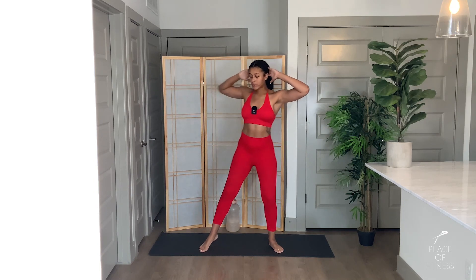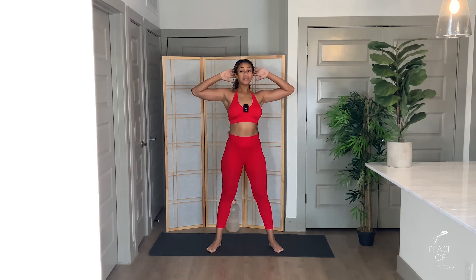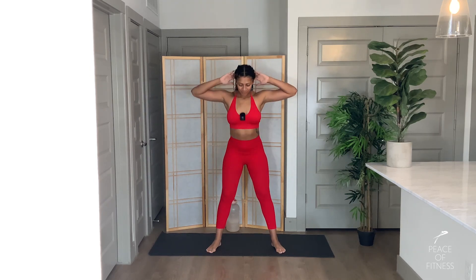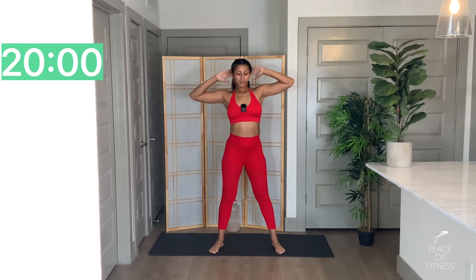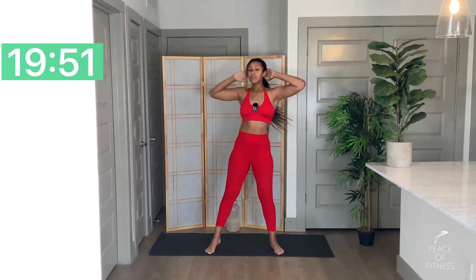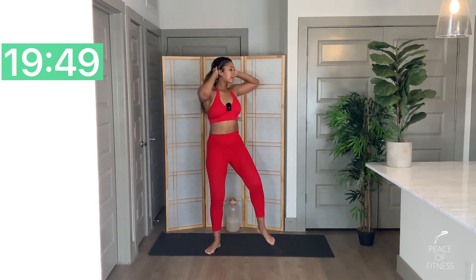I'll show you the first set. We're going to go with lower body first — we'll go with a squat and twist. Feet are shoulder width apart, toes faced out, and you're going to squat and twist opposite knee to elbow. We'll alternate the whole round. Three, two, one, let's go. Since it's just 30 seconds, focus on getting some good reps. Pick up the pace just a little bit — you can afford that intensity because it's short.